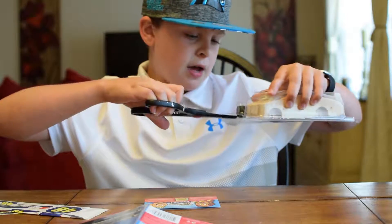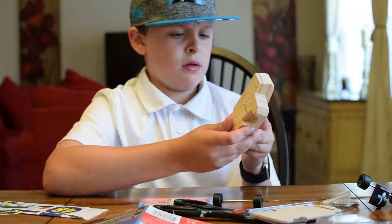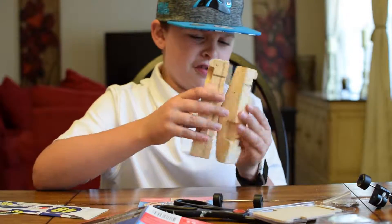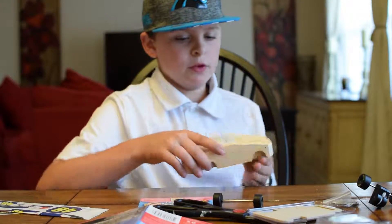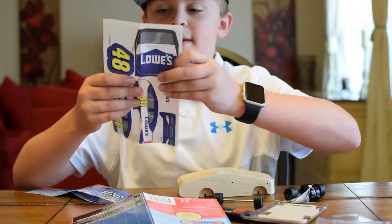I'm just cutting this open right now. One thing I don't get — they put this in where it's a half, which makes no sense to me, but who cares. Yeah, oh, I cut some of the stickers too. Whoops, my bad.